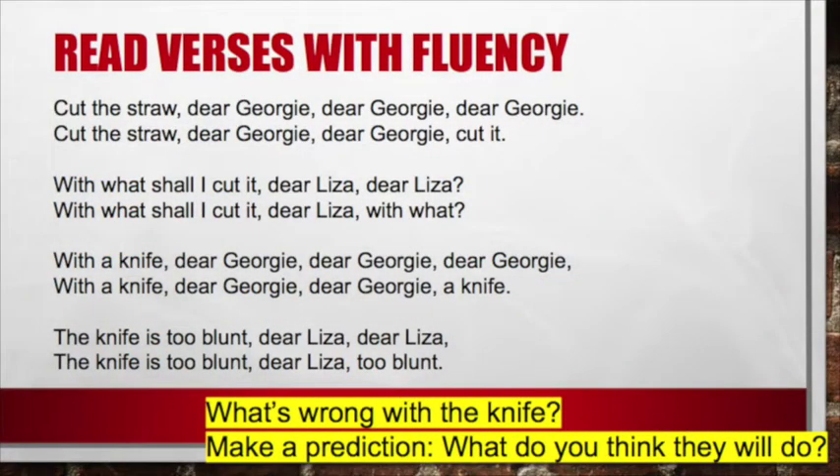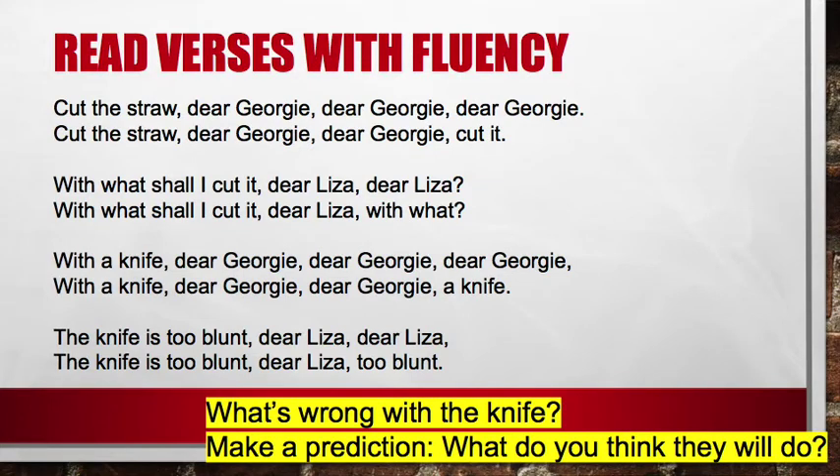Let's read our next four verses with fluency. Ready, set, go. Cut the straw, dear Georgie, dear Georgie, dear Georgie. Cut the straw, dear Georgie, dear Georgie, cut it. With what shall I cut it, dear Liza, dear Liza? With a knife, dear Georgie, dear Georgie, a knife. The knife is too blunt, dear Liza, dear Liza, too blunt.